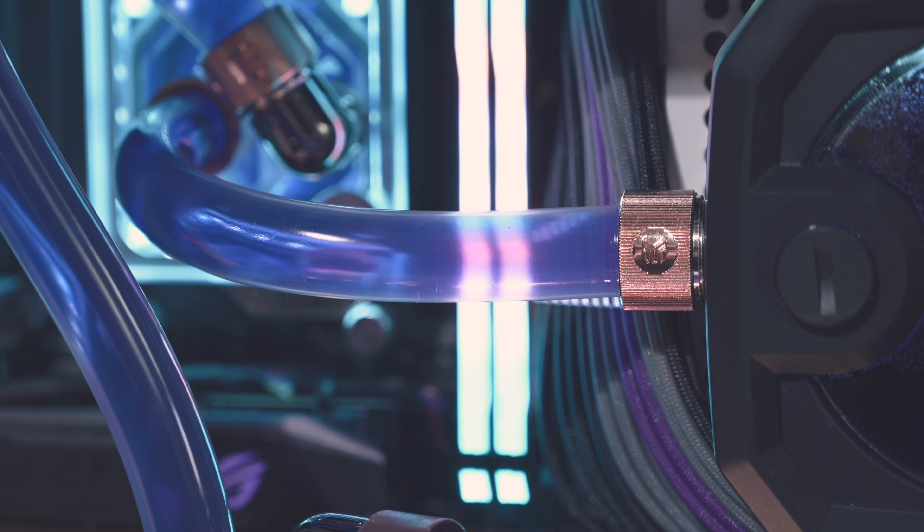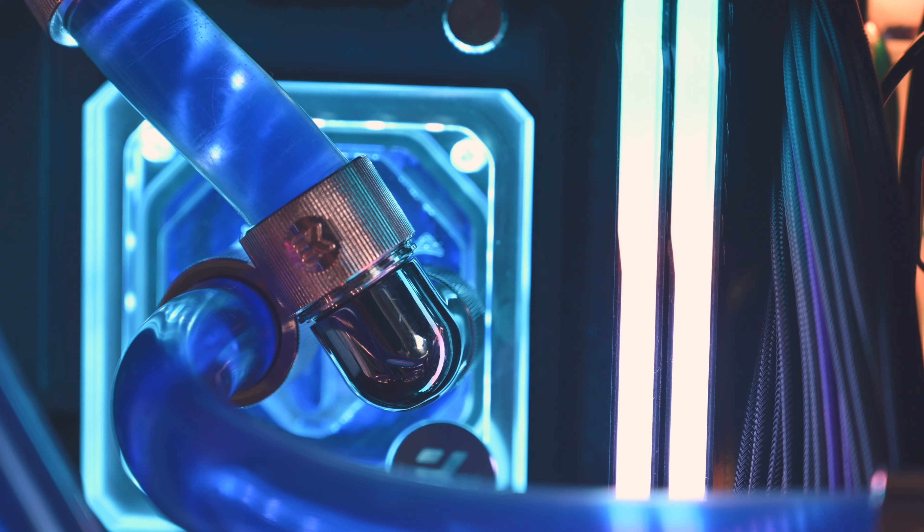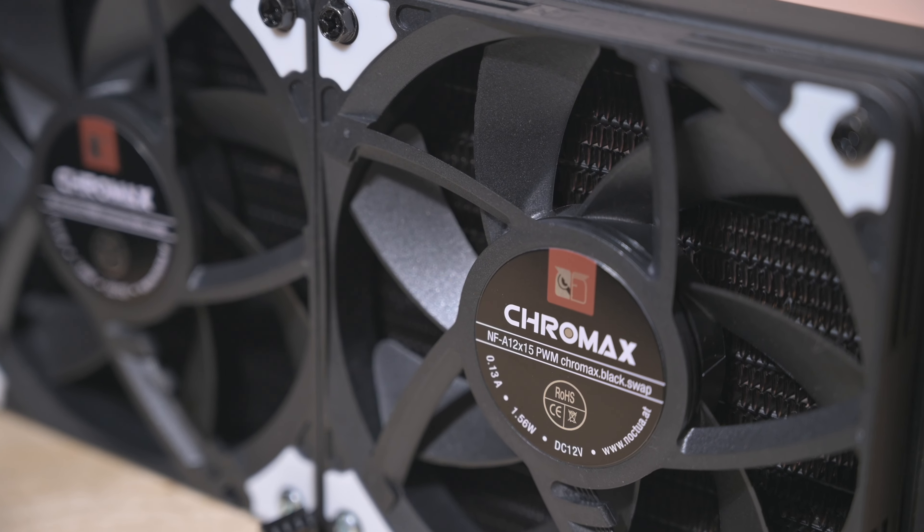I did do a baseline run before making the change. For reference, the chip with the EK Velocity block runs at just under 60 degrees at a delta of about 30 degrees over the coolant temp when the GPU is idle. It's not bad. With this setup, the chip can easily be clocked to 4.8 GHz on all cores while still maintaining a practically silent system, but there's not a real reason for doing that — it's well beyond the point of diminishing returns. But good is often never good enough if you like tinkering with custom loops.